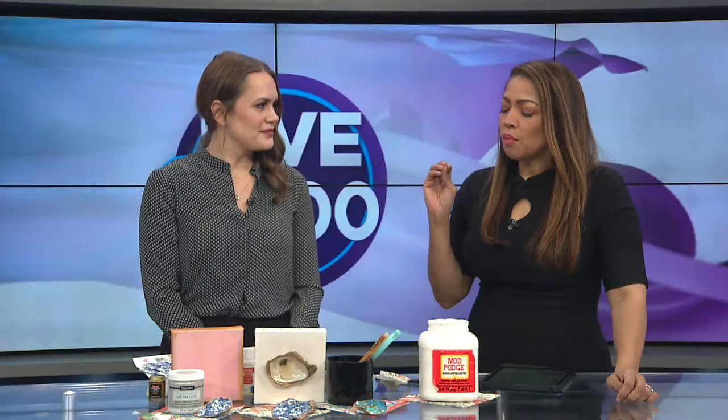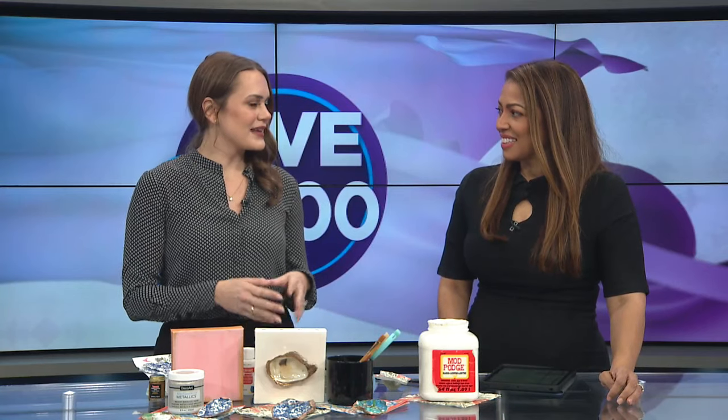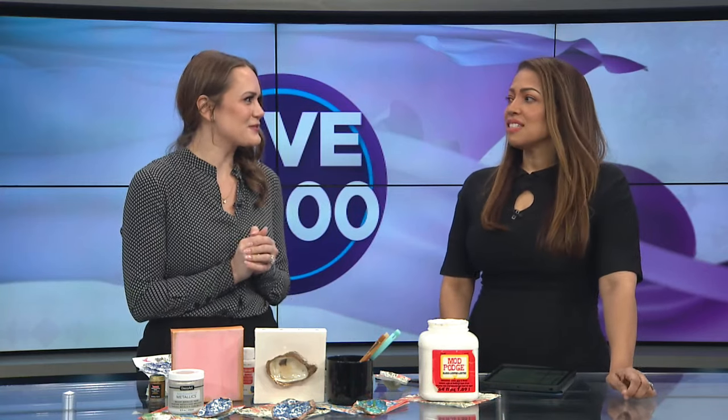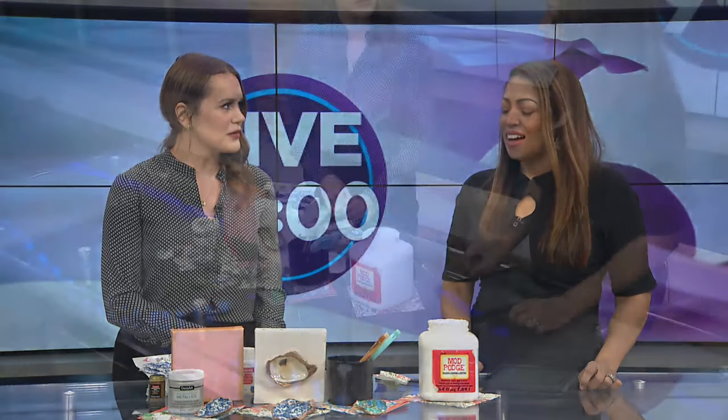Where's the best place in your home to put these? So many things! I've got them by the guest sink and you can put little soaps in them — I love to get the Peabody soaps when you stay and they have little ducks, and I put the duck in the oyster shell. You can also use them as paperweights; I have a few on my desk. On your bookshelf they're really eye-catching and beautiful.